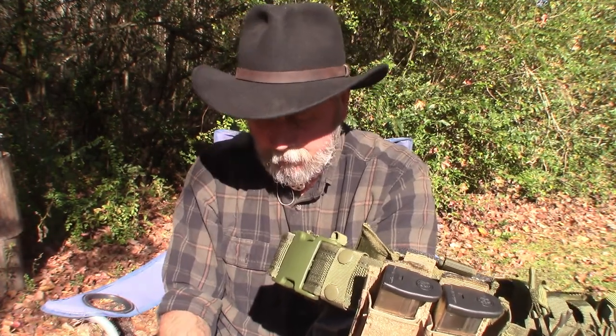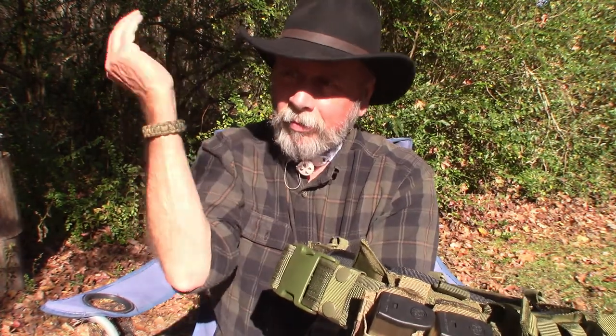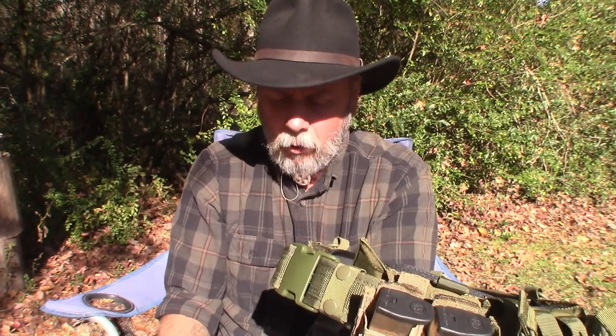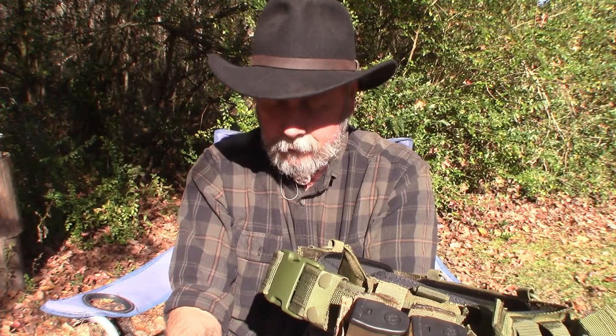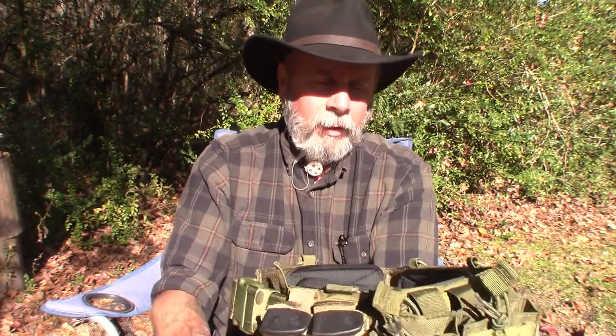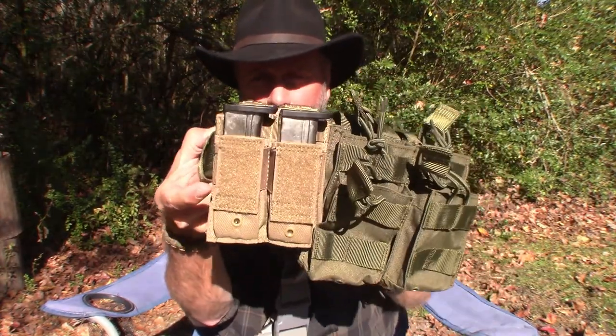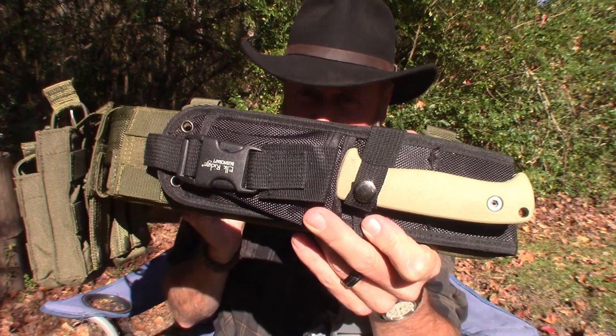If I double-stack the magazine in my rifle, that gives me an additional 60, so we're at 180 rounds right there. I usually don't double-stack my mags when using my AR, so typically that leaves me with five magazines, or 150 rounds. Moving on around the belt to the back, you'll see I have a knife.